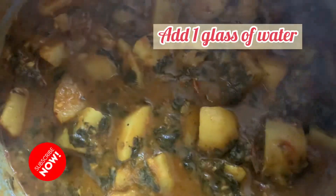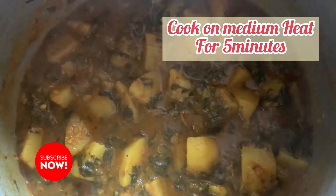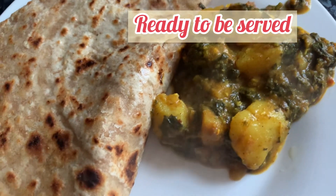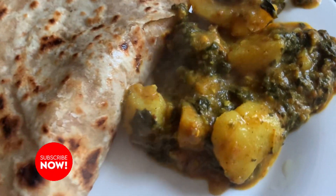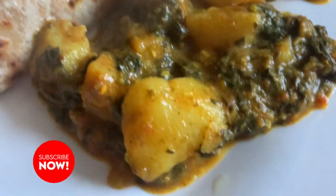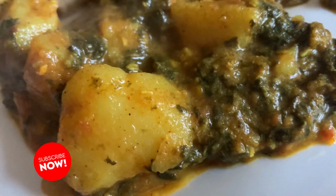You need one glass of water for this. Add it in so everything combines together in the mixture, and then there you go — it's ready.